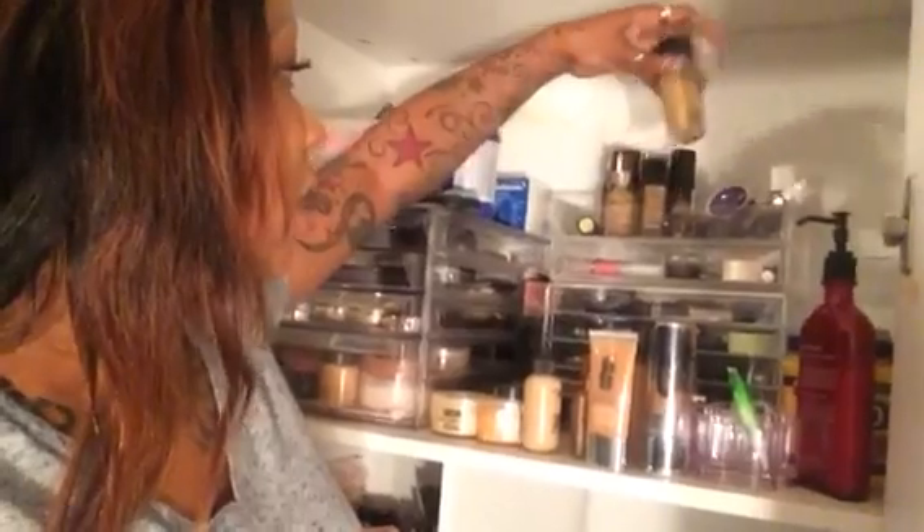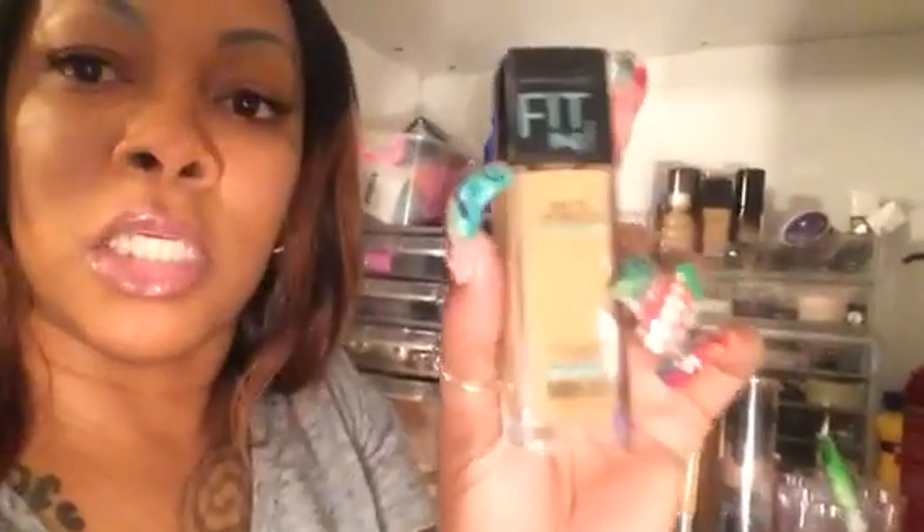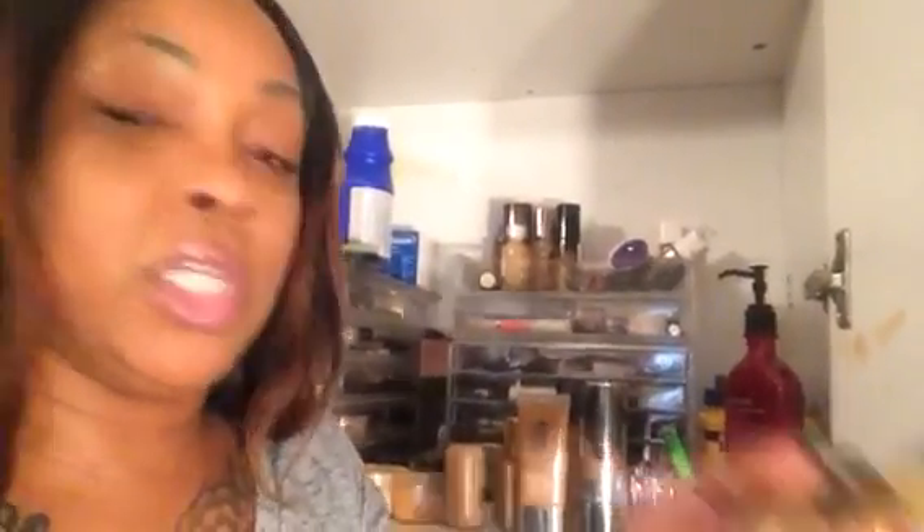Number three is the Maybelline Fit Me Matte and Poreless — normal to oily. This is shade 332. I already have another one in 332 as well — it's a good color for me. The reason I have two of these and two of the L'Oreal is I grabbed them during a buy-one-get-one-half-off mix-and-match sale. These are drugstore, summer, perfect for oily skin.